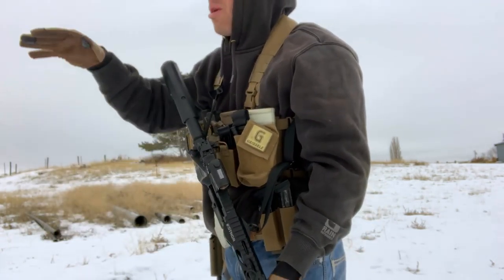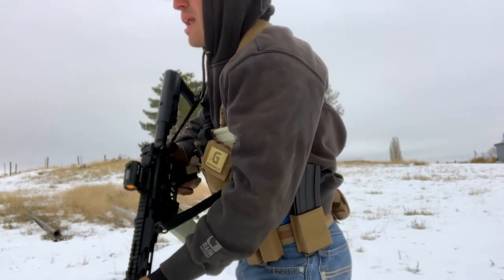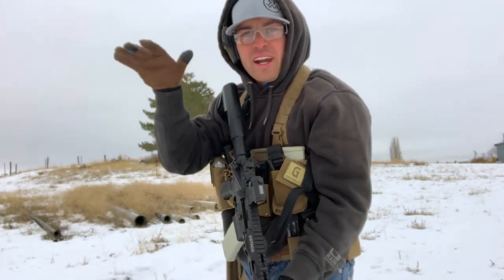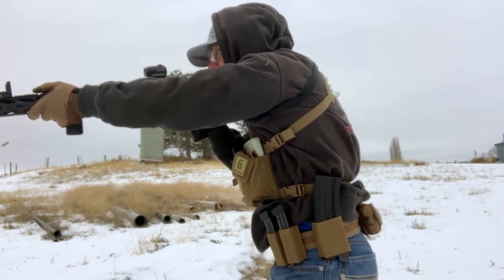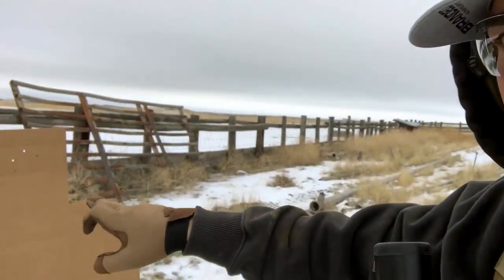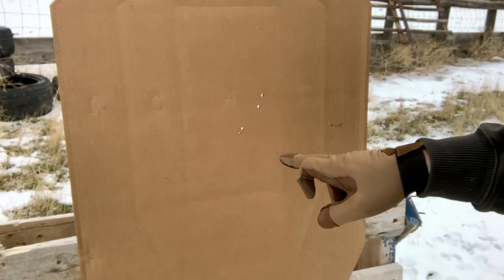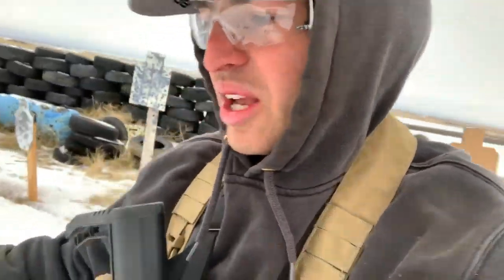I've got both the body shots in — they're a little low — and I got both the head shots in too, but they're a little spread out. I had to slow down for the head. Let's try that again, going from the head — the little target — to the big target. Because my target is smaller I'm slowing down, making sure I get my hits, and when I get down to my big target I'm speeding up and still getting my hits.